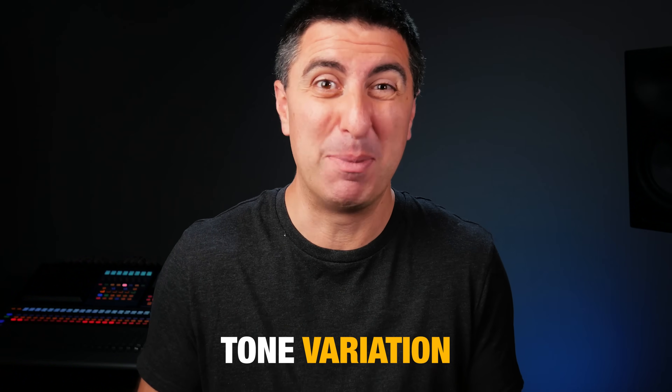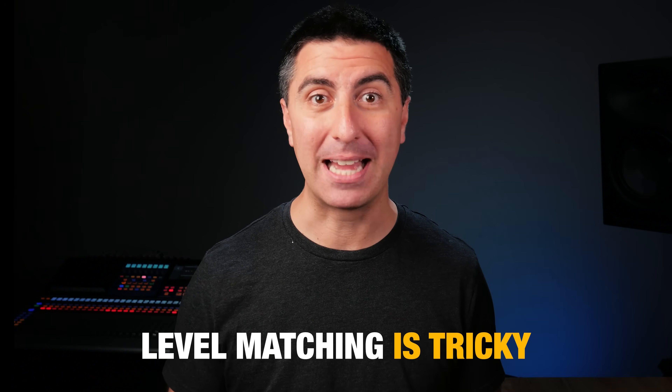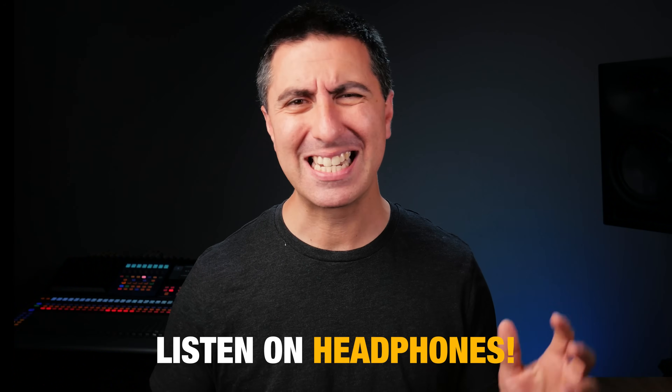So let's listen to some examples back to back of what two different DIs sound like. Before we do, recognize that these listening comparisons are not totally scientific and I can't eliminate all the variables. One variable is the way somebody plays from one take to another — there might be a little tone variation. Level matching is also really tricky, and just a dB or two of level difference can totally change your perception of the low end. Listening on headphones or nice in-ear monitors will let you hear more detail than your phone speaker. Thanks to Chris and Nikki for being my players on this one.